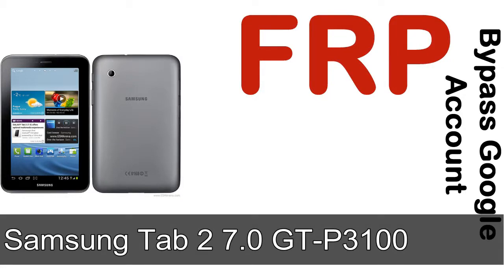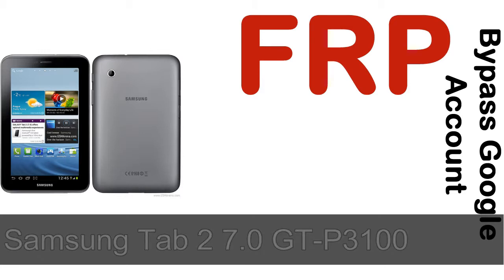Hi guys, Daniel here, welcome to SiddhaDak YouTube channel. Take a look at this complete video. I'll talk to you about how to unlock a Samsung device FRP lock protection.